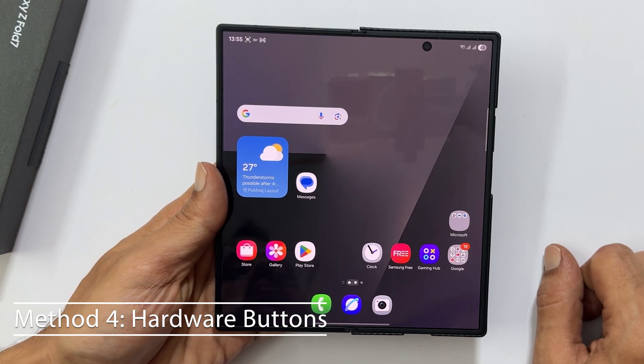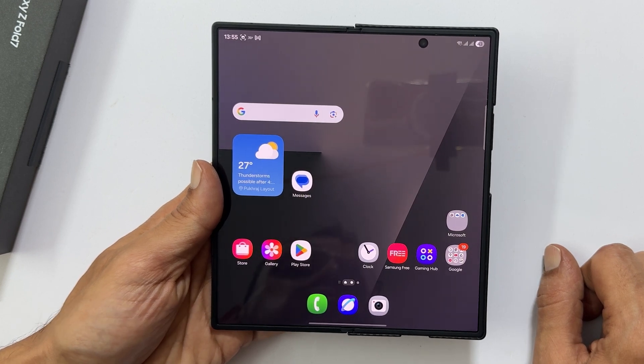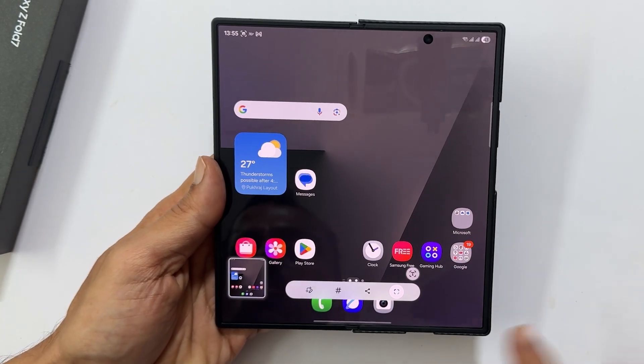This is the most universal method and works on almost all Android phones. Press the power and volume down buttons at the same time. A screenshot will be captured and saved to your gallery.